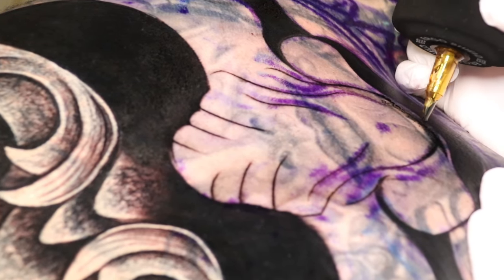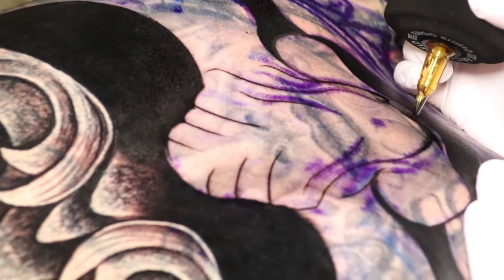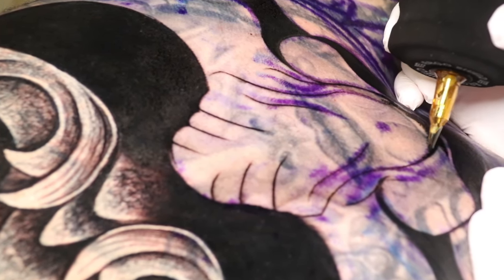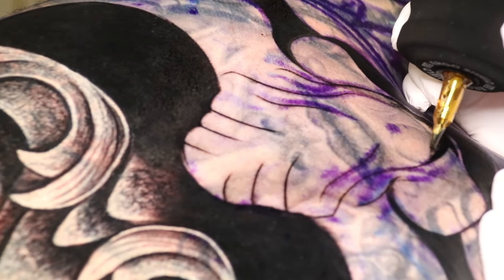A lot of artists I've seen try doing cover-ups and they rely a lot on grays. But not necessarily — sometimes just having a solid foundation on the first layer, that's all you need.